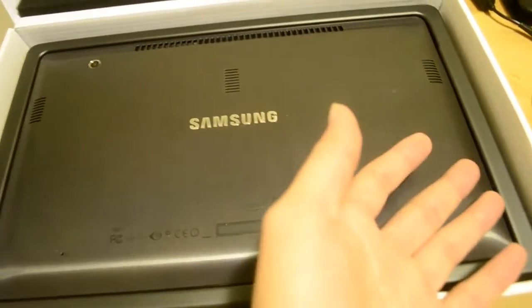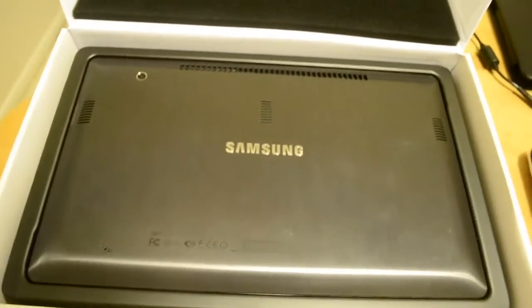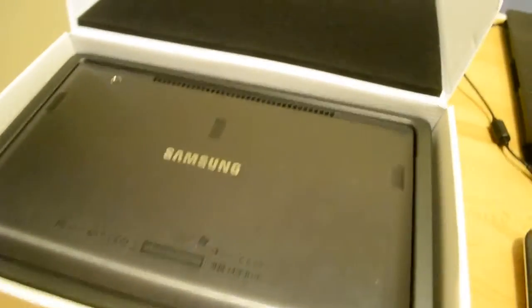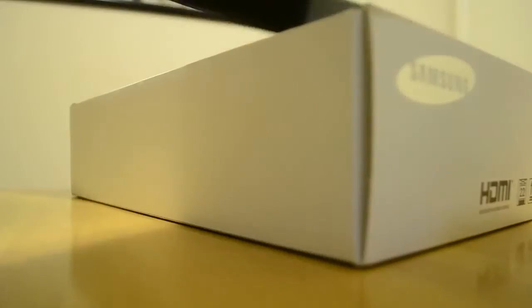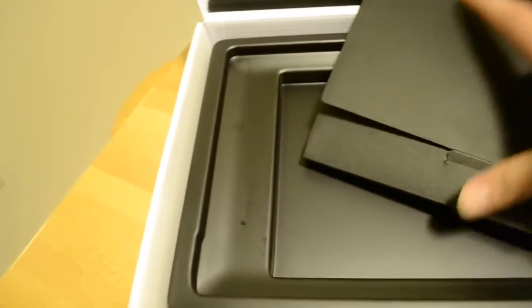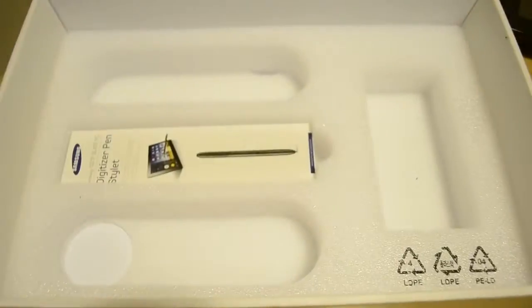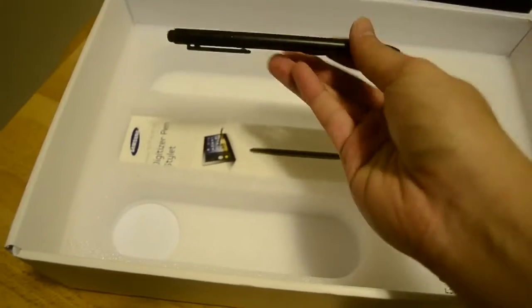Here the slate is — it actually faces down when you get it. It's a 700T model by Samsung. I'll be talking about what else comes inside the box. There's a smaller box with manuals, a screen protector, and a Windows 7 recovery disk. When you pull that out, you have a charger cord, a charger, and a digitizer pen stylus, which I will explain later.